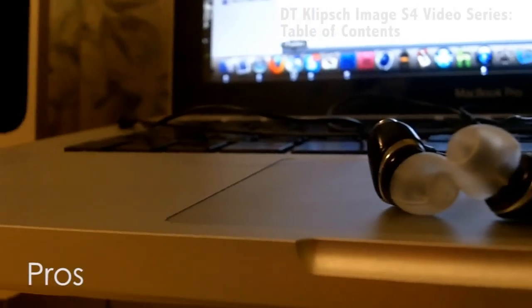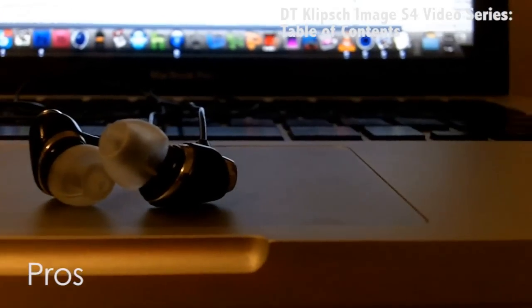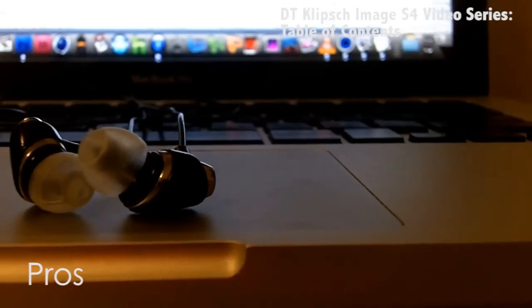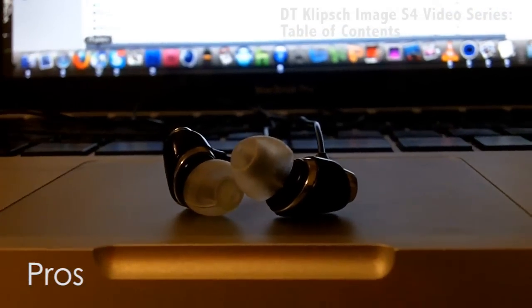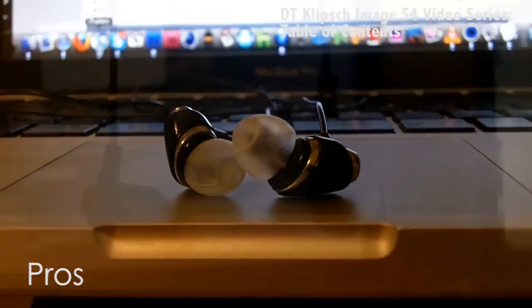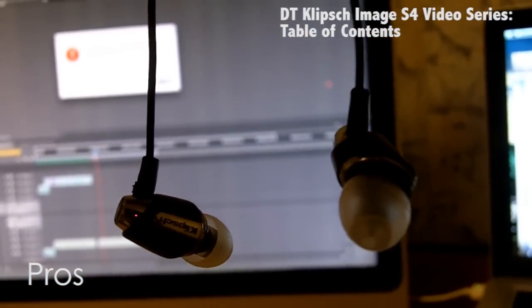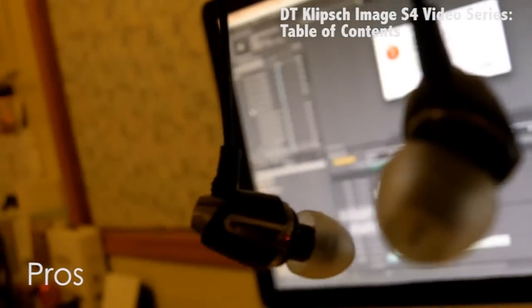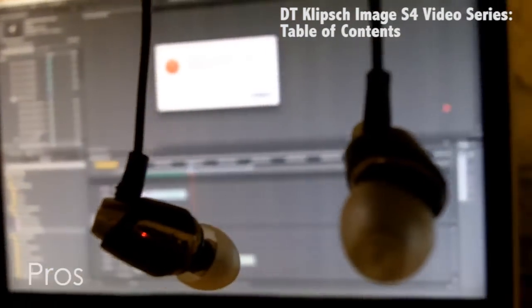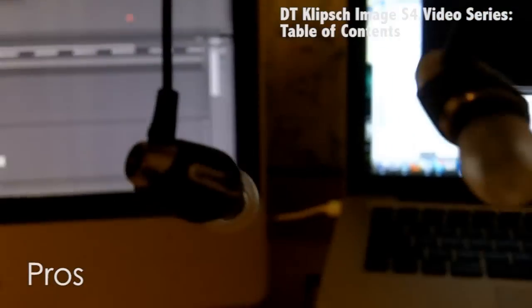Klipsch definitely provides us with one of the best sounding headphones out there for its price. You'll notice that these headphones have very nice, crisp, clean highs and mids. As for the bass, the bass is very powerful, but not too powerful wherein it will drown out the rest of the audio. It's perfect — every part of the audio is 100% balanced, which is exactly what I want.